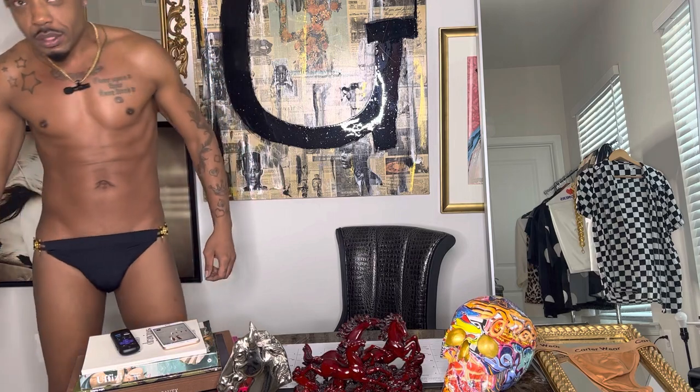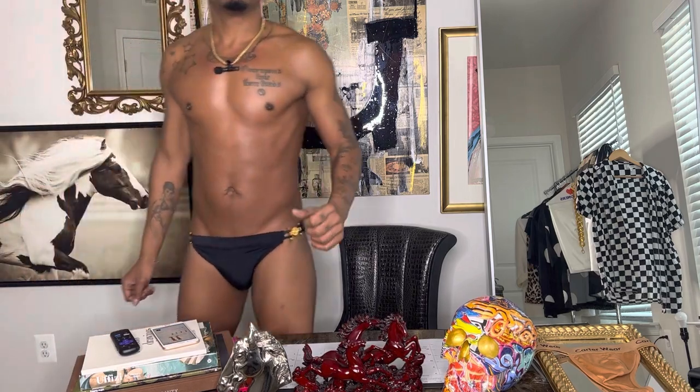Check these out, these bad boys. Hey, you guys, welcome back to my channel.